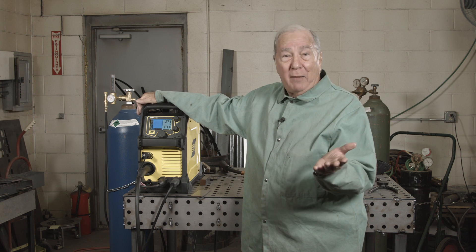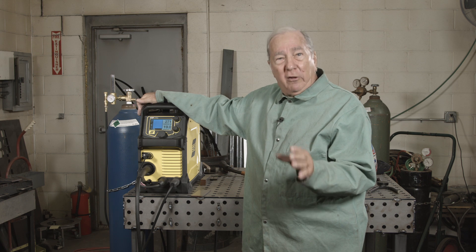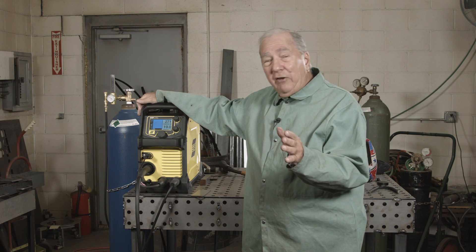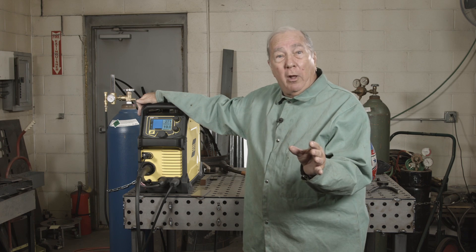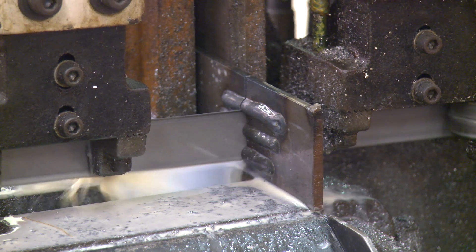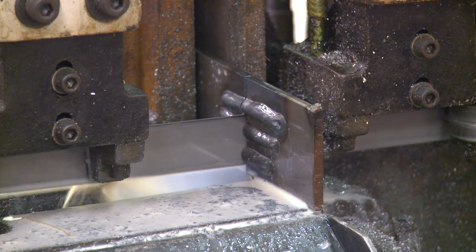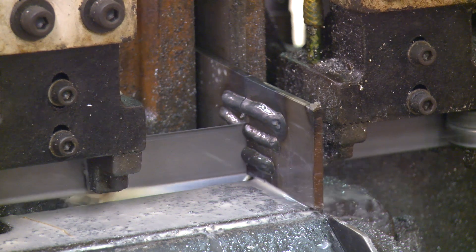Wire feed speed is generally amperage, and generally the biggest effect that wire feed speed has on a weld is penetration. Besides showing you the difference in bead profiles by adding or subtracting wire feed speed, we're also going to do a cut and etch when they're all done so you can see the depth of penetration for the various wire feed speeds and what changing wire feed speed actually does.